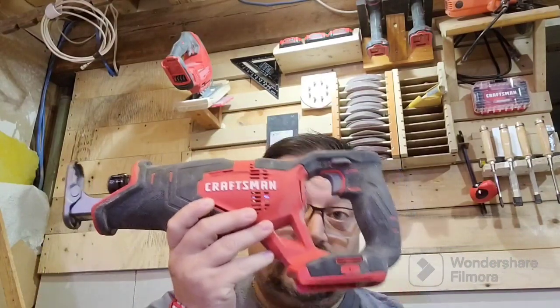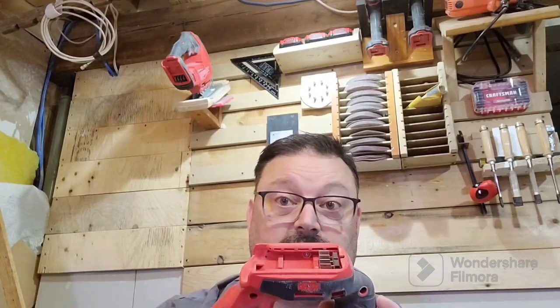Hello everybody, welcome back to An Idiot Abroad. I'm Danny, your idiot. I've got another board - what are we going to use it for today? We're going to be making a holder for this - it's my Craftsman reciprocating saw, fits with my other Craftsman V20 batteries. It's not a tool I use a lot, but it is a tool that gets in the way a lot.